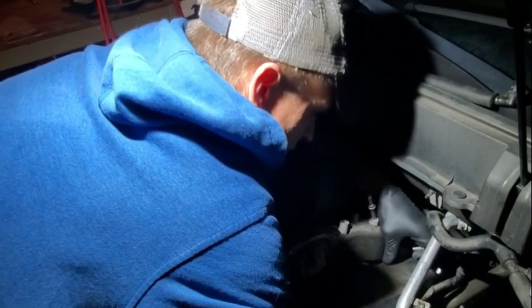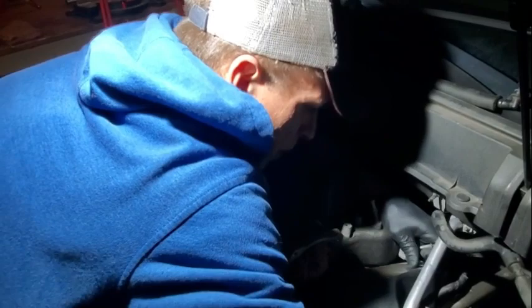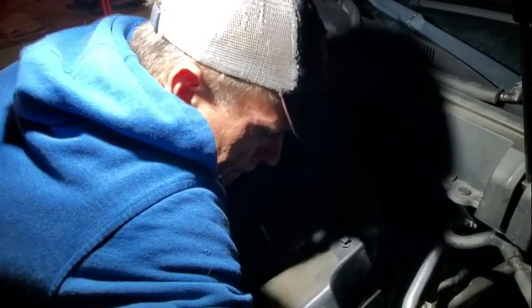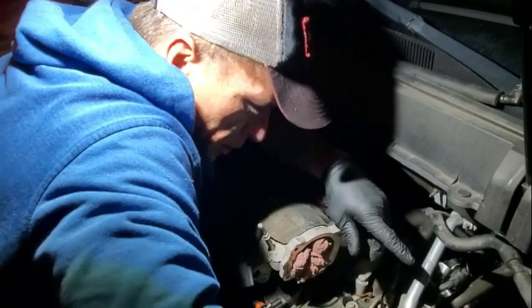This rubber foam they use for insulating the high pressure pump is really brittle when it gets old, so be careful — it'll just crumble. There we go, and out of the way. I'll just put this 10mm bolt that holds it down back where we took it out.